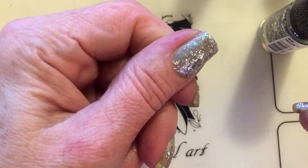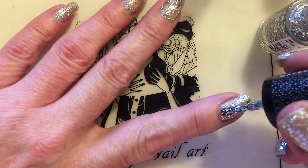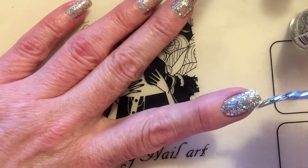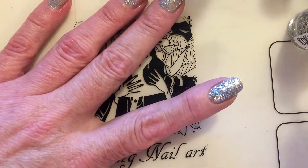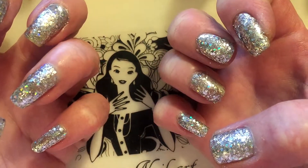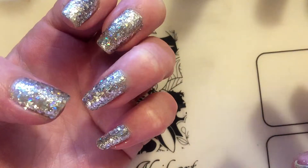So you can see it's fully opaque on two coats. Look how stunning this polish is — I highly recommend it because it dries super fast after the first coat, you only need two coats, and it doesn't have any form of a smell.